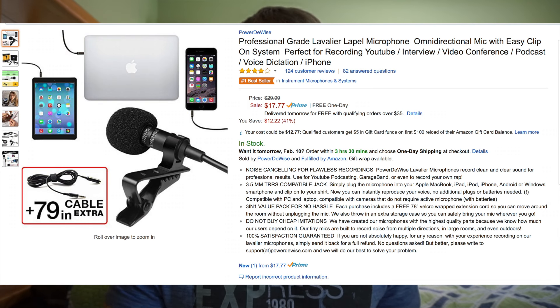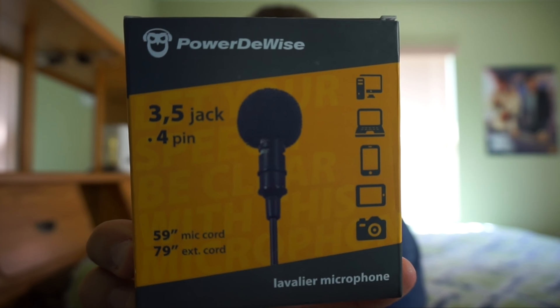Hey guys, what's up? It's Mark from Markstech and today I'm going to be reviewing the lavalier microphone from PowerDeWise. This is what the packaging looks like. I gotta say it is an extremely well-built microphone. Not only does it sound extremely good, but it's under $20. It's not going to break your pocket if you want to try to make your audio more professional.